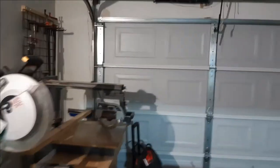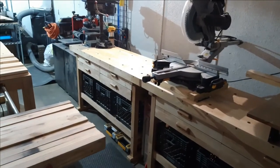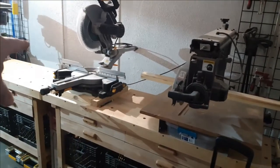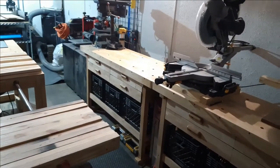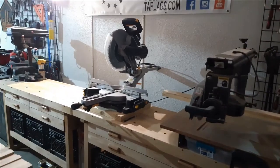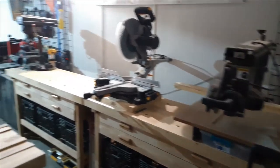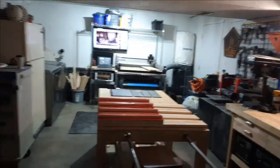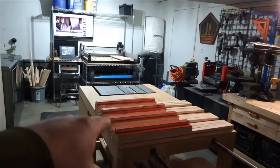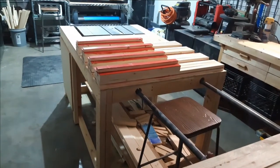I got these benches at Harbor Freight on sale during the holidays — picked up two of them, and it helps a lot. Before, if you've watched my videos, I had my saws just set up on sawhorses with some 2x4s running along. I decided to scrap that idea and do something more permanent.